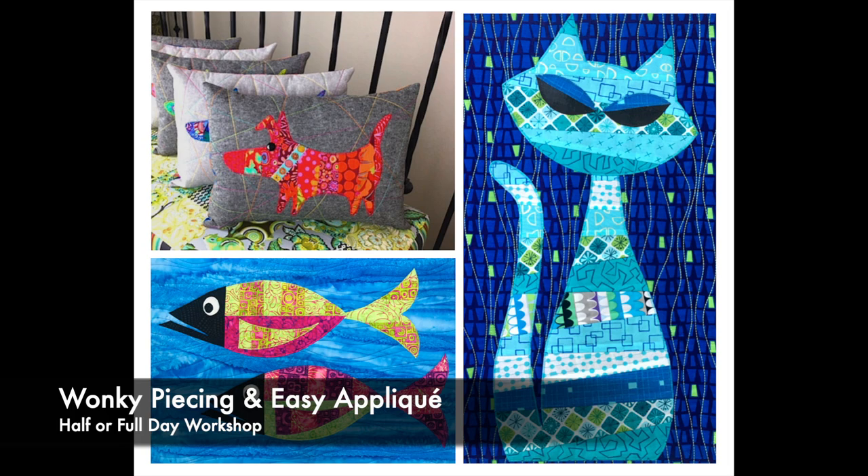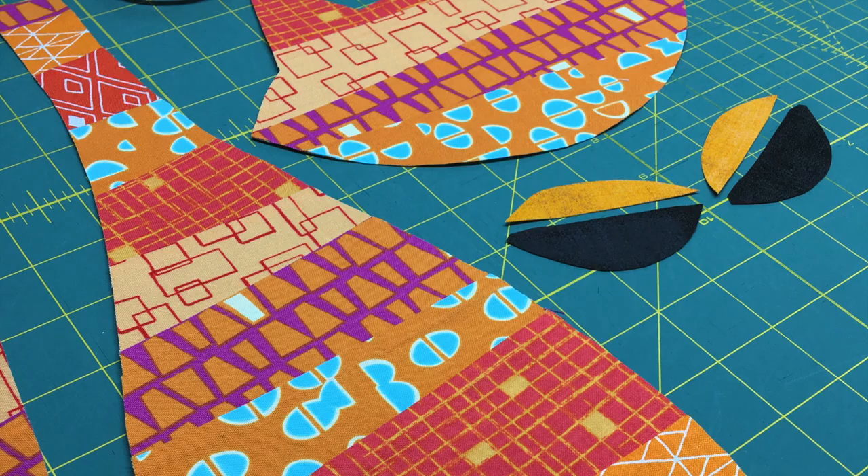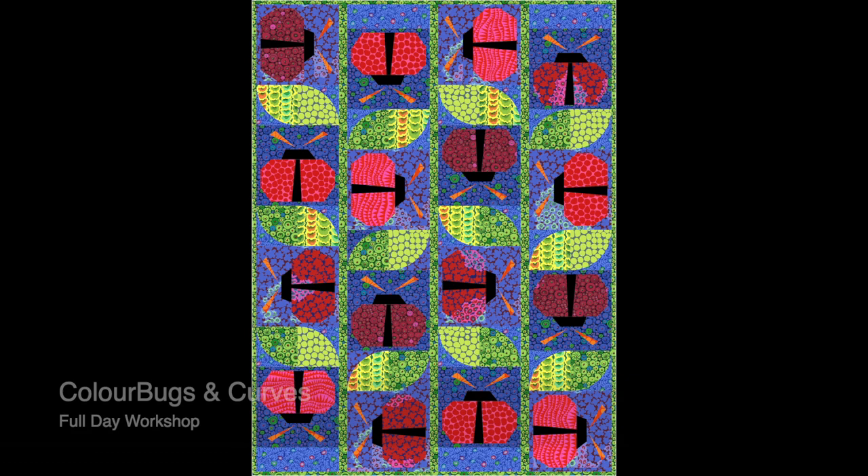For a more relaxing and super fun time, wonky piecing and easy applique makes a great half or full day workshop. Off-kilter and wonky piecing combines with easy machine applique on these super large animal shapes. Students can choose to make a cat, a fish, or a dog in class.